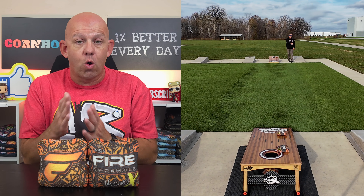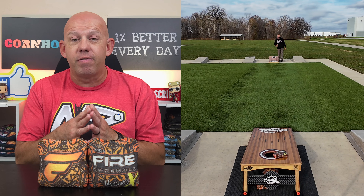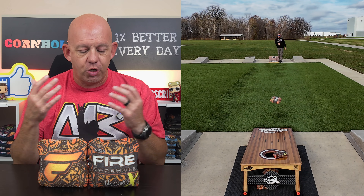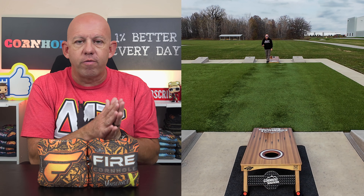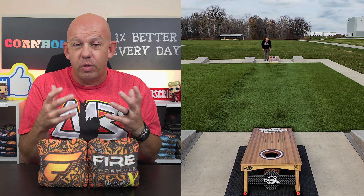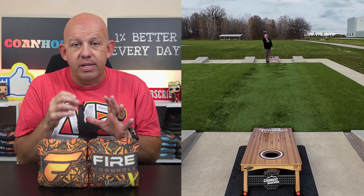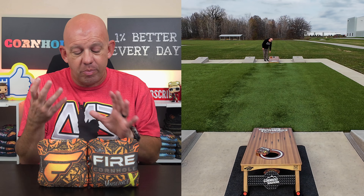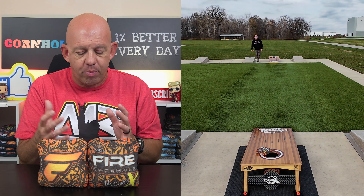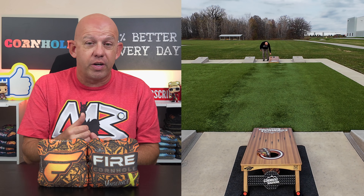It is a super thin bag, which means it has a ton of flop to it. It's a very loose, very floppy bag. If you like flop and looseness, you're going to love this. I can just fold this bag completely in half — taco it right up — which gives the bag a ton of forgiveness. This thinness makes the bag super forgiving on the landing. If you don't throw a flat bag, it's not going to punish you. There's little to no kick whatsoever. It's going to land flat and slide the board fairly straight.